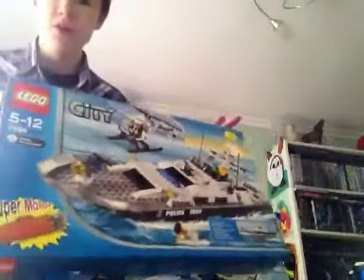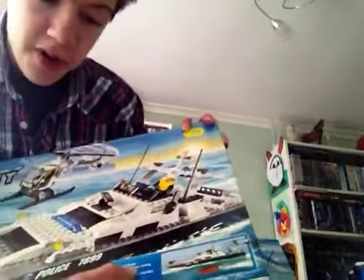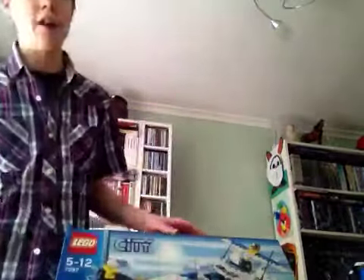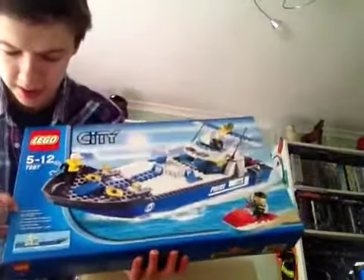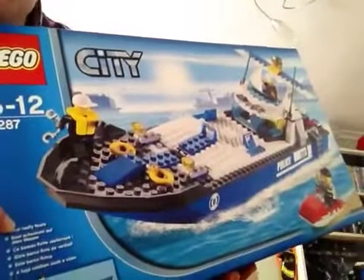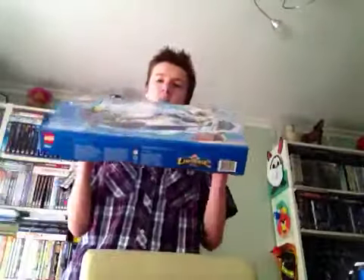This one includes a super motor because it tells you over here that the ship propels itself. However, this one tells you that the boat really floats, but there's a catch — you do not get a motor for this police boat.